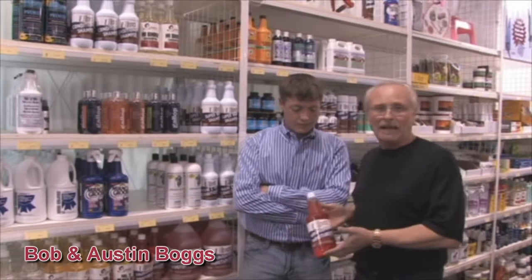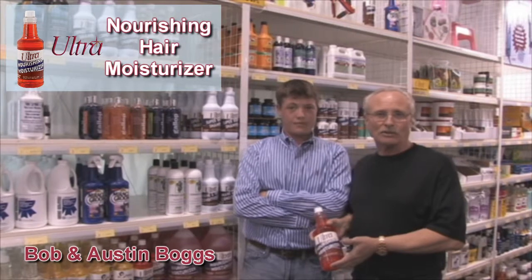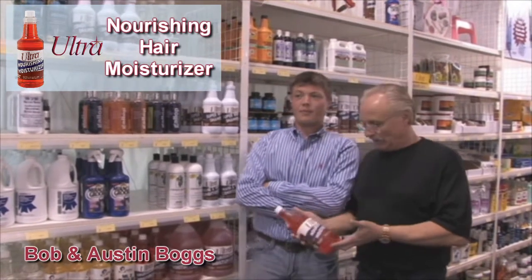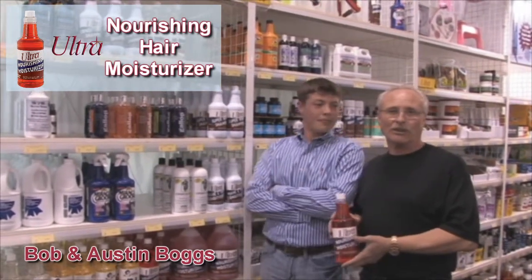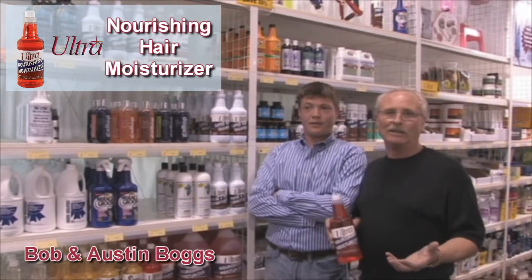What I've got here in my hand is the Nourishing Moisturizer. We like to swim our horses, first of all, for conditioning. We like to use the Nourishing Moisturizer on their hair to whisk away, or to not allow the chlorine to go into the hair coat.